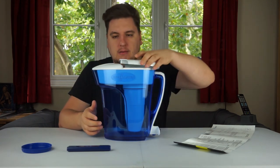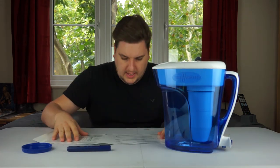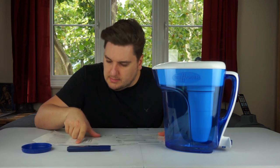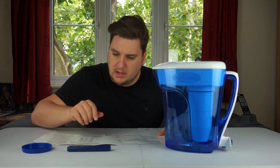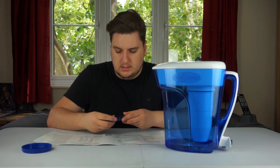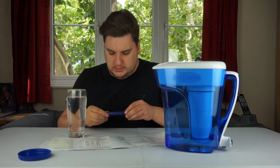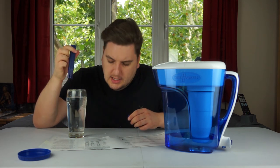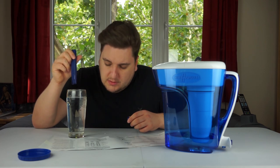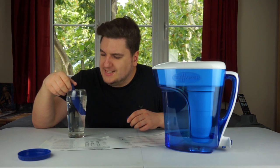Now let's test the TDS water quality meter. Instructions say: remove cap, turn on, submerge in water, and change the filter when it reads 006 or higher. I've got a pint of water from my kitchen sink to test the TDS levels. When I submerge it, mine says 306 — I'm not sure if that's bad.